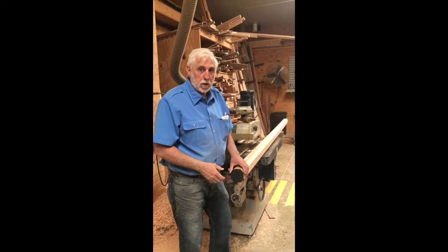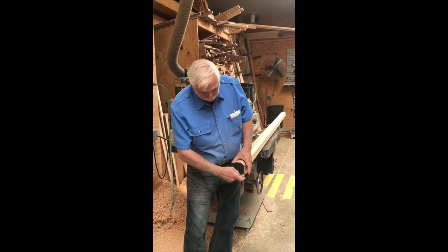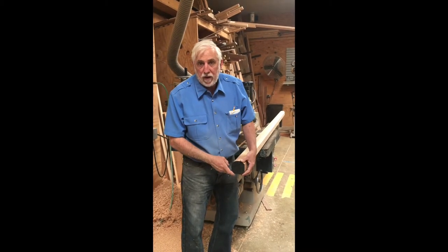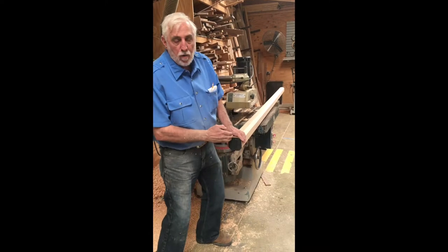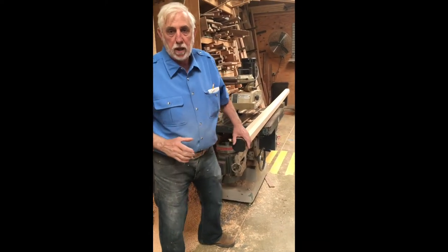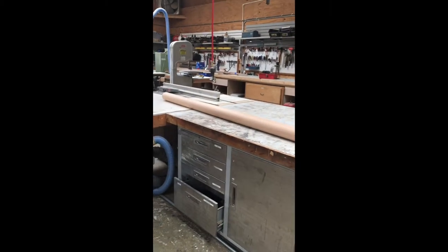We're now running the radius on this altar rail. We took the square stock and knocked the four corners off at 45 degrees, just to give the shaper a little relief for the cutter to work. Now we're going through and taking off all four corners with the radius to create the handrail. This is one that has been finished — if you look at the end of it, the rail is now perfectly round, just like you turned it on the lathe.